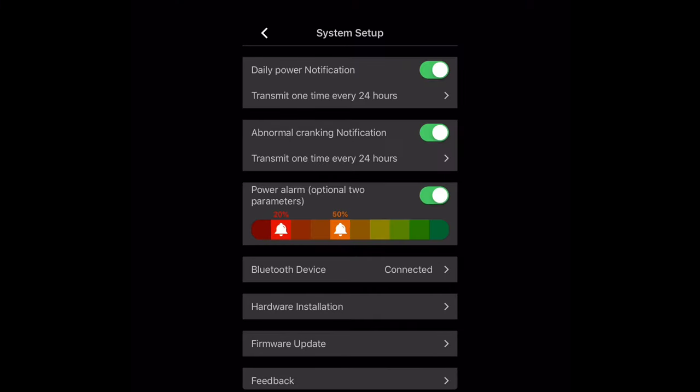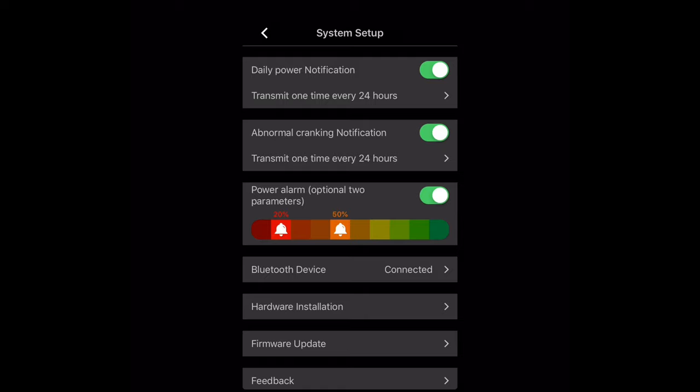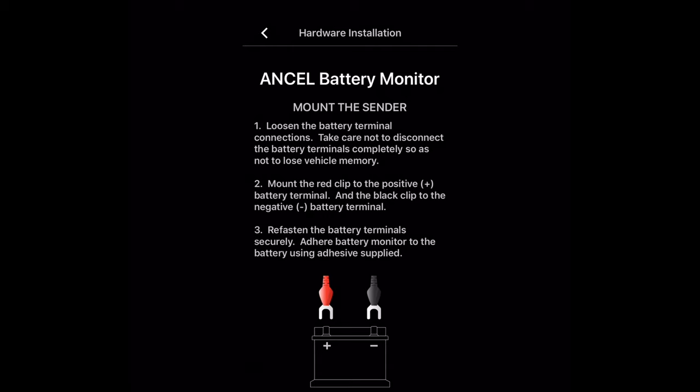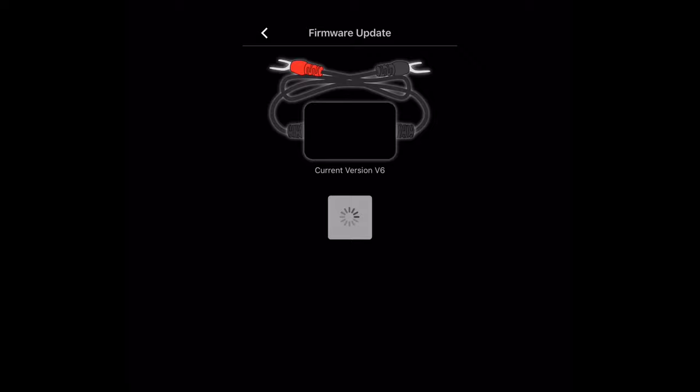You can also turn on a power alarm that notifies you when the battery is at 50% and again at a critically low 20%. The next option lets you rename the Bluetooth monitor device — by default they use their MAC address as the name, but you can use something more descriptive. This is helpful when monitoring multiple cars so you know exactly which one needs to be recharged. You can also check for and install the latest firmware updates for your device directly from the app.